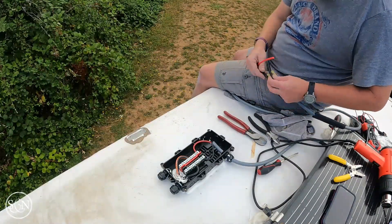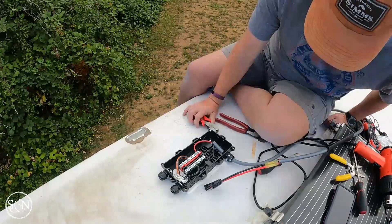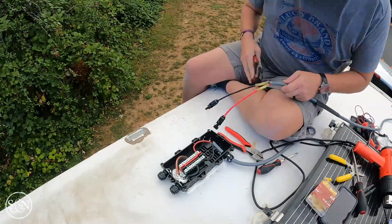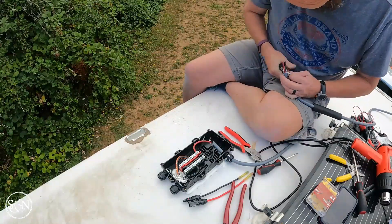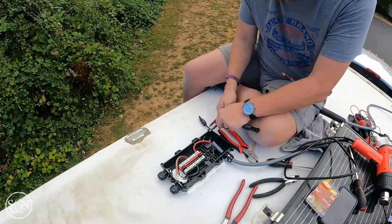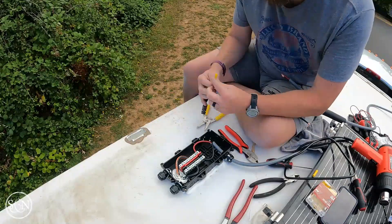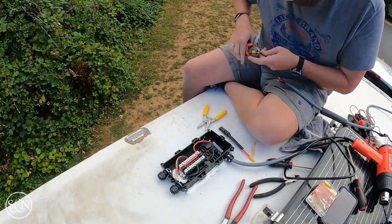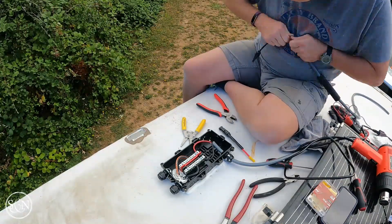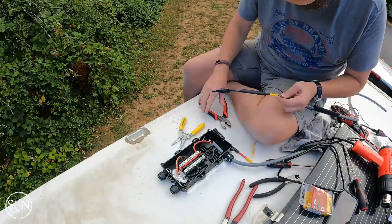In hindsight, I think something I would have done differently is I probably would have done all of these connections on the ground. I might have wasted some of this gray cable, but maybe tried to measure with a string how much I actually need on the roof for each box. It might have made life a little easier if I had done all of this work on the ground and then just carried everything up with it already connected to the solar panel.